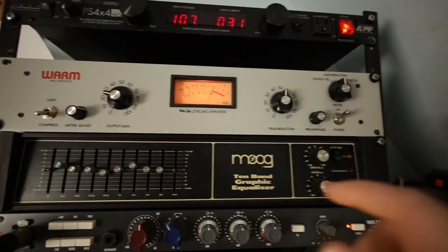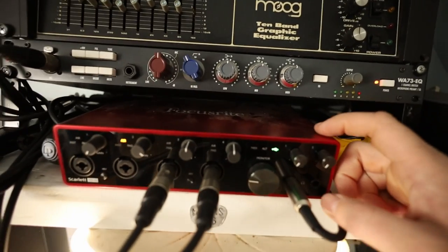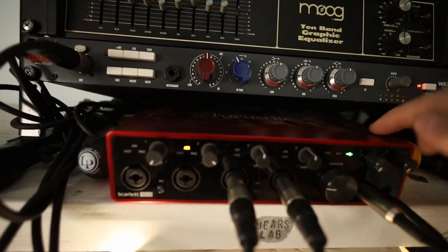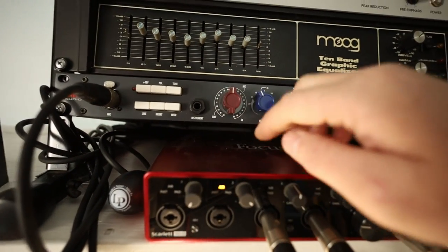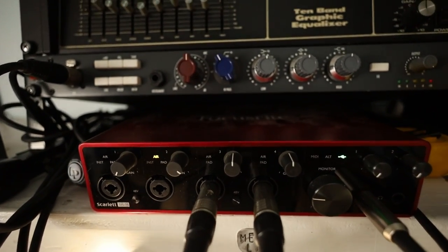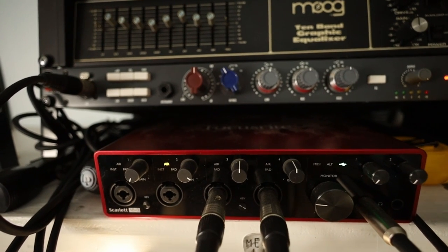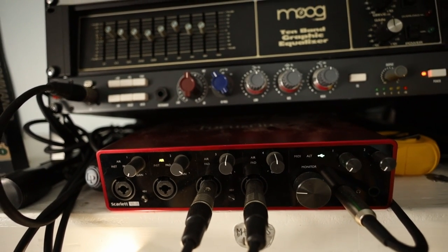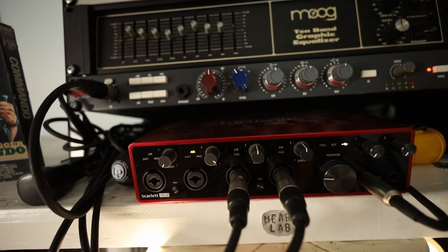The signal from the compressor gets fed into my audio interface — this is a Focusrite Scarlet 18i8, Mark 3 generation. I take the output via a balanced cable — XLR to quarter-inch TRS — into channel 8, which doesn't run through a preamp on this interface. I really like that because I'm getting the cleanest, most pure tone out of the compressor fed directly into the interface. From there, I run the signal into my recording software, which is Propellerhead Reason.